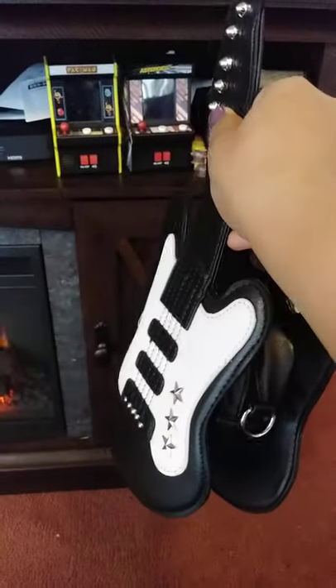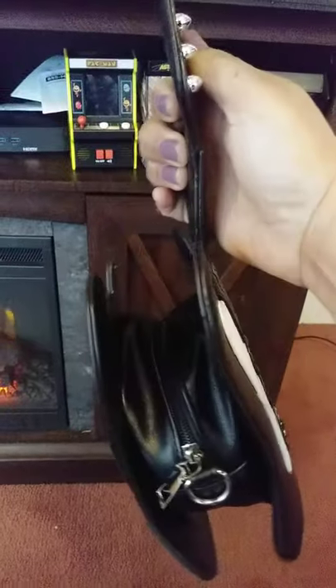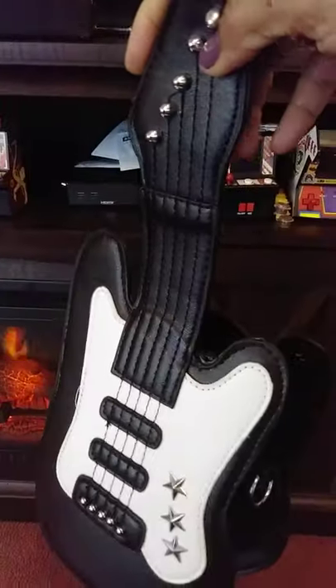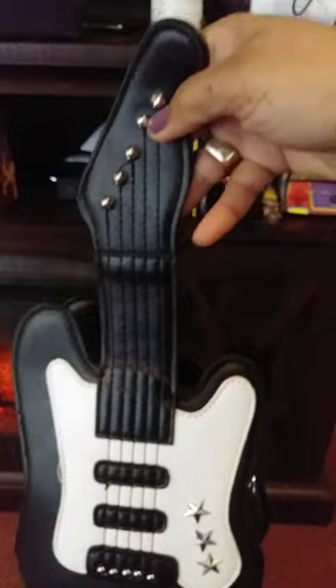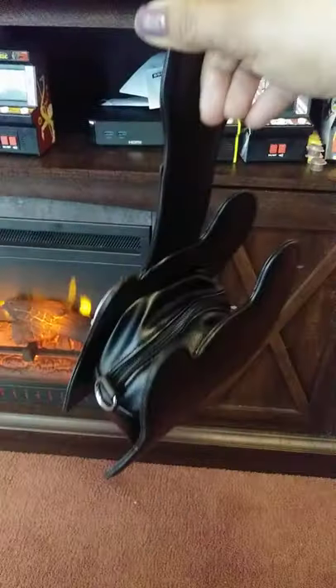Hey ladies, look at this cute accent purse. It's just a little shoulder strap purse, and it's shaped like a guitar. It's really cute — it's about six inches long, and you can carry your little makeup and your wallet in it. It's really cute, and it has a strap to it also.